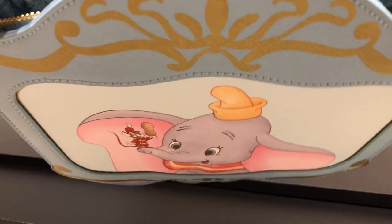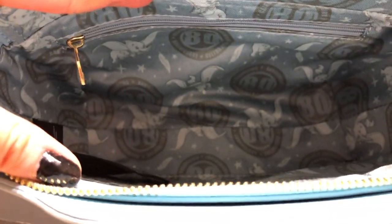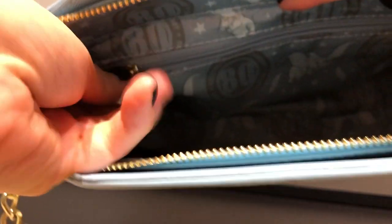Let's look inside. This one has two inside pockets. We have the zipper one here, and then it has another zipper pocket here. It's pretty big, actually.